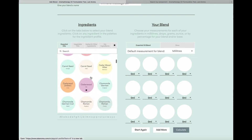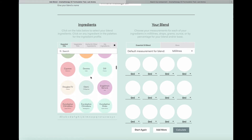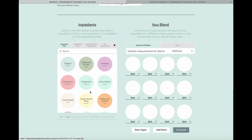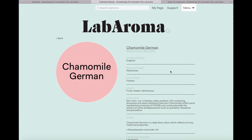Every essential oil within Labaroma, as well as vegetable and herbal ingredients, has an information sheet. If you hover over any of the oils you will find the information sheets. In this blend I'm going to use Chamomile German, so let's look at its information sheet. The essential oils tend to have a more detailed information sheet because there is more chemical information with them than, for example, the carrier oils.